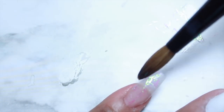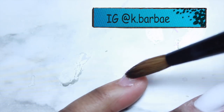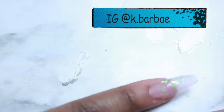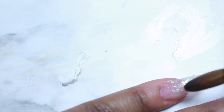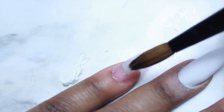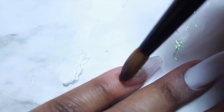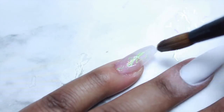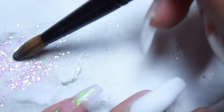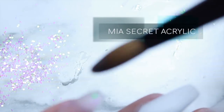Right here, I'm just picking up glitters that I got from Dollar Tree and I'm adding it with my brush on top of the acrylic that's already kind of wet. Now I'm just overlaying it and making sure that I have everything fully covered. I'm using Mia's Secret acrylic, which is my favorite so far.